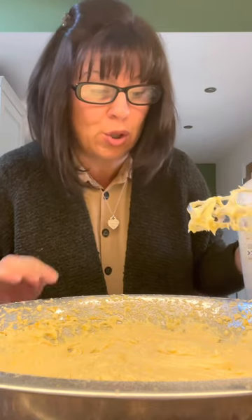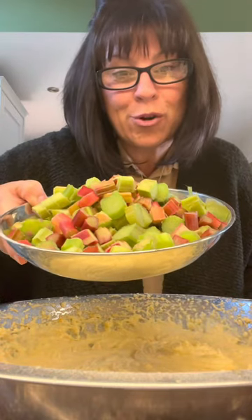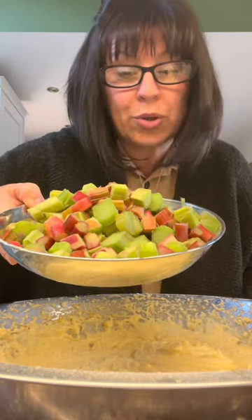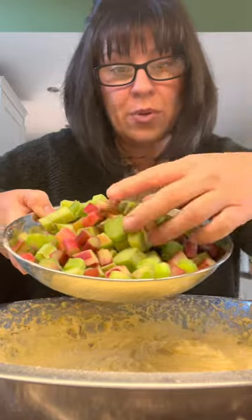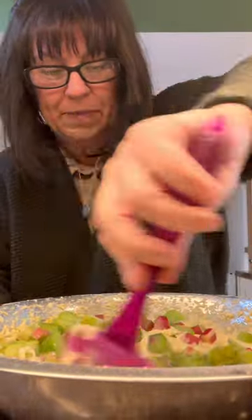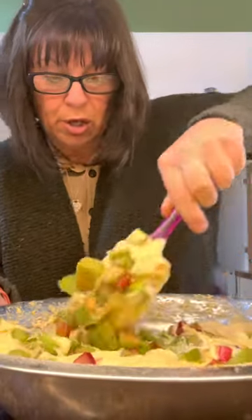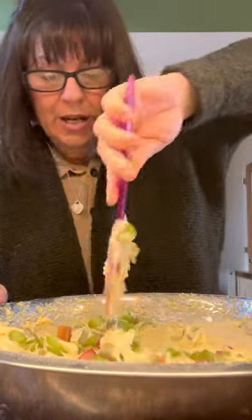Now if you taste your mixture, that tastes good just like that. So if it tastes good before it's cooked, it's going to taste good when it's cooked. So if you want to leave it there and don't want to put rhubarb in, that'd be grand. Chop up 500g of rhubarb — it's not cooked, it's raw, just chopped fairly small. In that goes, give it a mix in. Now this is enough for two cakes, so if you only want half the mixture, just half it — it's easily halved.